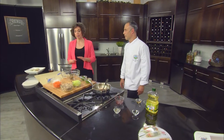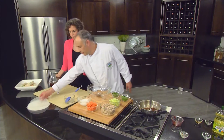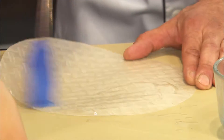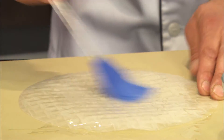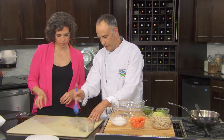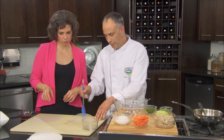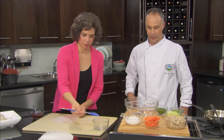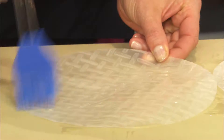Now we have to wet our rice paper. I'd like to do that first because it gives them a chance to soak — it doesn't take long. You take a little bit of warm water and just brush one side of the rice paper. It is hard at first. Then flip it over and brush the other side. It only has to sit for about 20 seconds and then it's ready to go. Interestingly, a lot of packages say to soak them in warm water, but if you soak them too long they'll get too soft.